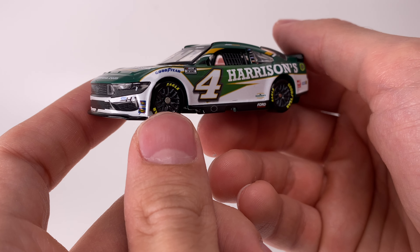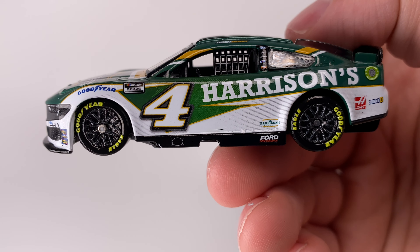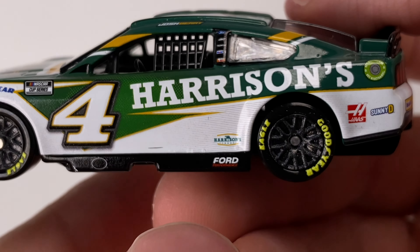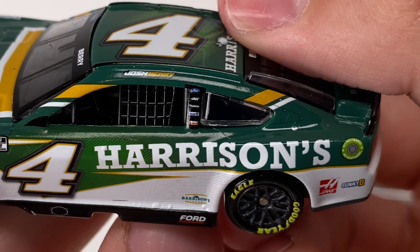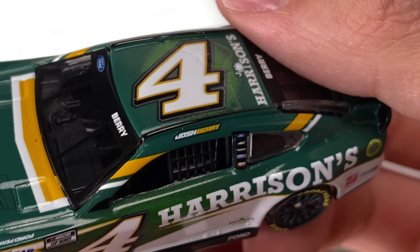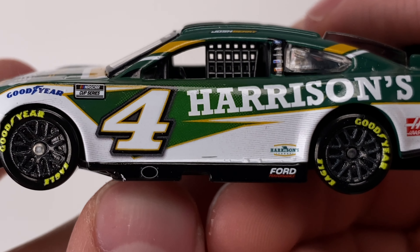Got Stewart-Haas Racing with their revamped logo, the rookie decal, Sunoco logos, and the normal Sunoco decal. Over to the left side of the diecast — there's a very subtle detail I'll zoom in on: there's a stripe texture around the left fender well that you really don't get to see on the diecast renders. You can even see some detail behind the H, A, and R on the Harrison's logo, and some detail on the roof as well — very nice.